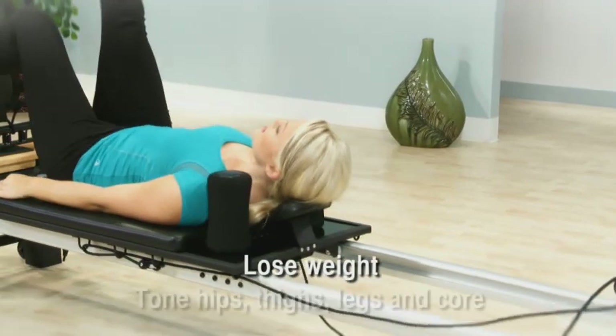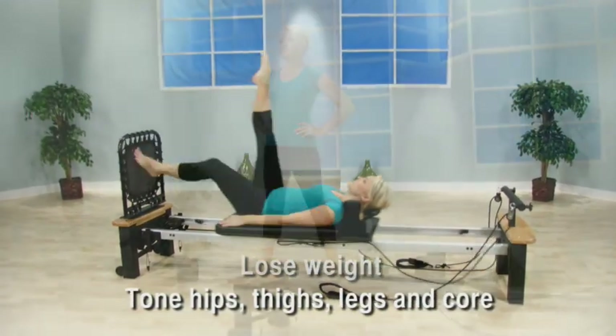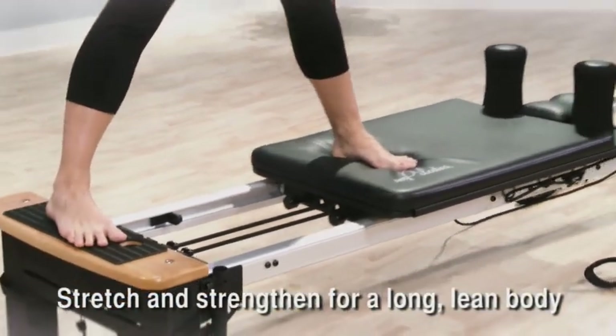You'll lose weight and tone your hips, thighs, abs — all the areas you want to slim and tone. Pilates Reformer exercises strengthen and improve your flexibility.